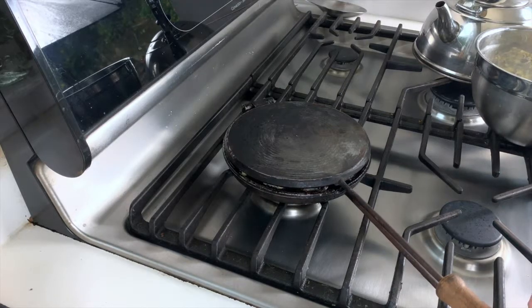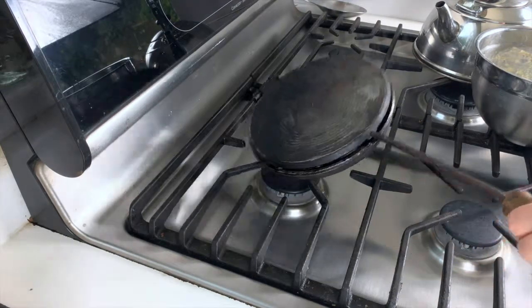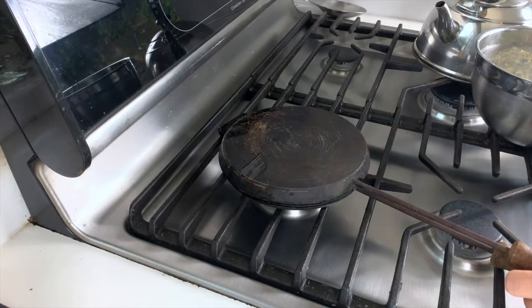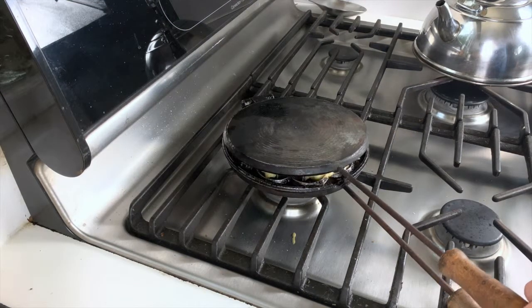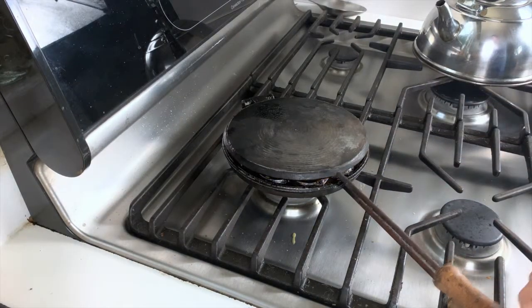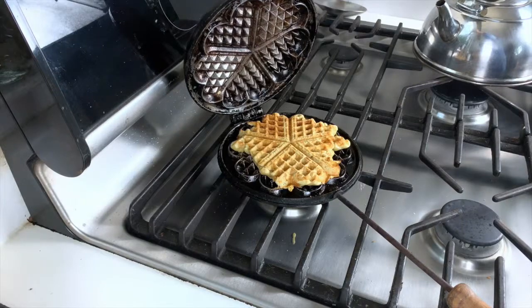Always testing it one more time. I think at this point I'm going to turn this to the other side. The key with this really is to let it sit for a while, because when the waffle is done it will just easily separate from the waffle maker. And here you go — there's no clinging, no caking, nothing.